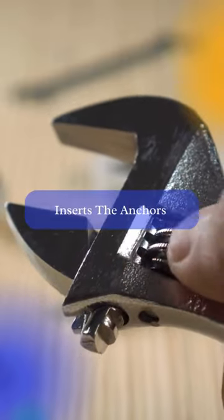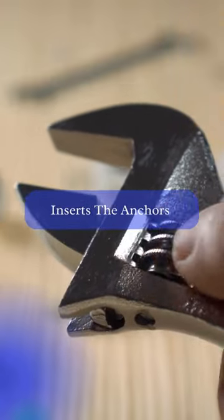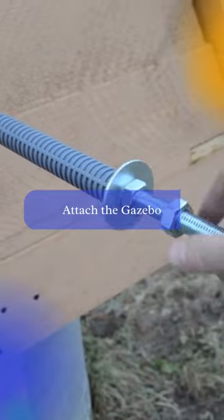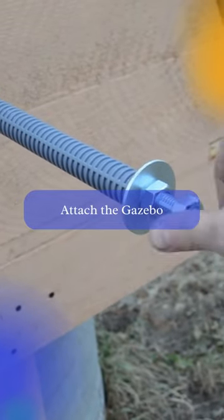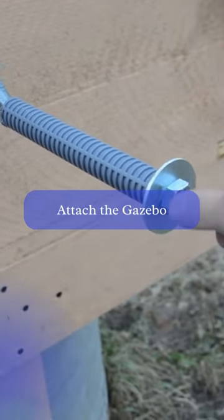Step 4: Insert anchors. Insert the anchors into the holes and tighten them using a ratchet or a wrench. Make sure that the anchors are securely in place and do not wobble. Step 5: Attach the gazebo. Attach the gazebo to the anchors using bolts and nuts. Tighten the bolts.